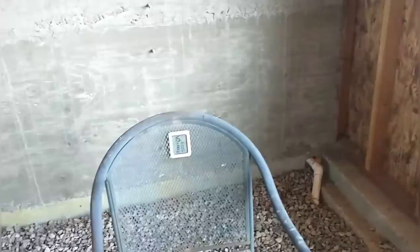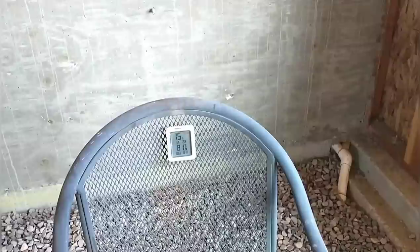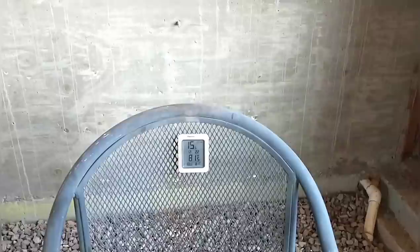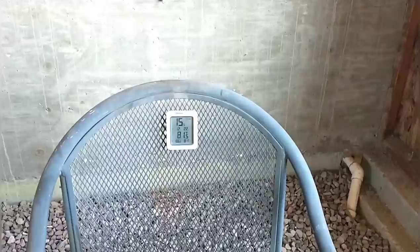Now we're inside the house at four o'clock in the afternoon. We've had the front door open some today, so it might have been a little cooler if we hadn't been working in here. But with 96 degrees outside, the interior temperature is just a little over 81 degrees — still 15 degrees cooler than outside with no air conditioning. The highest we've seen inside is 81 degrees and the lowest at night was 66 degrees, only a 15-degree swing. Outside we've seen a 55-degree span between daytime highs and nighttime lows.